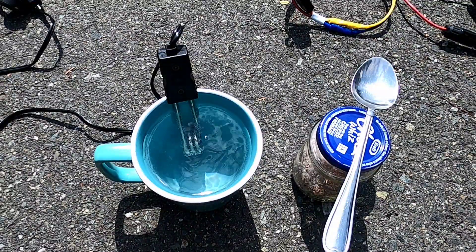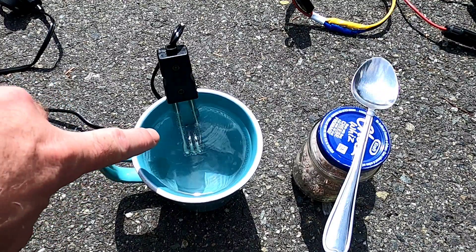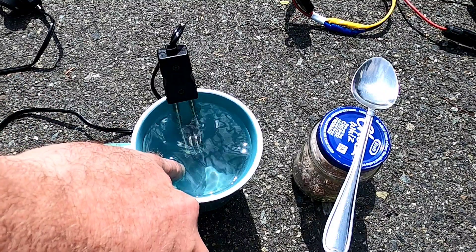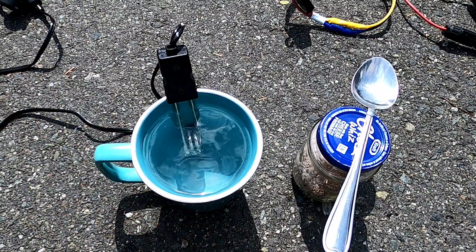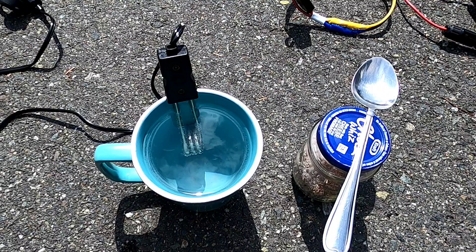You can start to see the bubbles forming on the element — a couple are bubbling to the surface now. The way I check how hot things are is the pinky test. It's a mix between sun and cloud here, so normally in full sun this would take about 10 minutes to bring to a full boil. Because of the intermittent cloud I've been facing, it's slowing it down a bit — it'll be about 15 to 20 minutes until the coffee's hot enough.